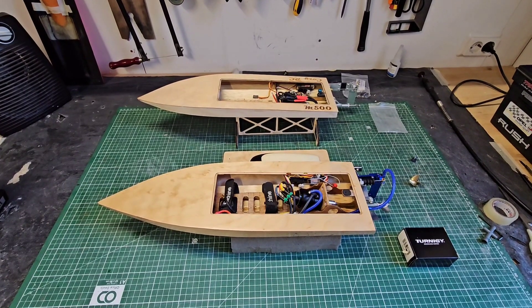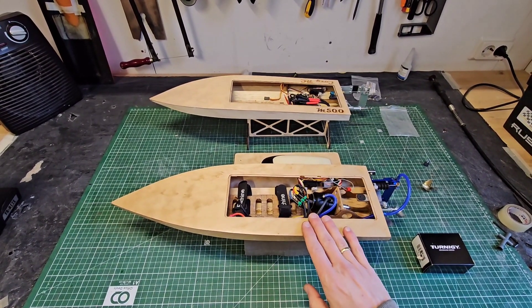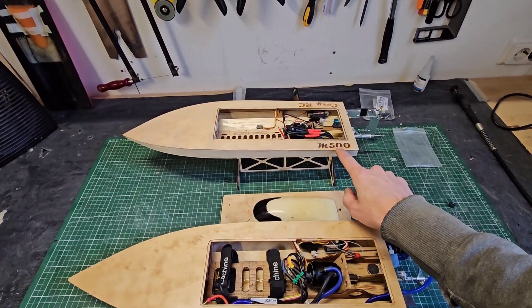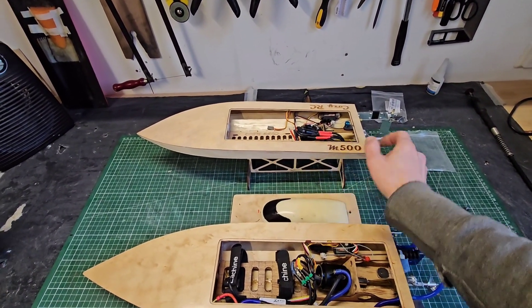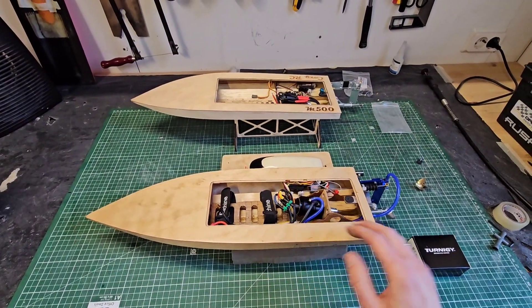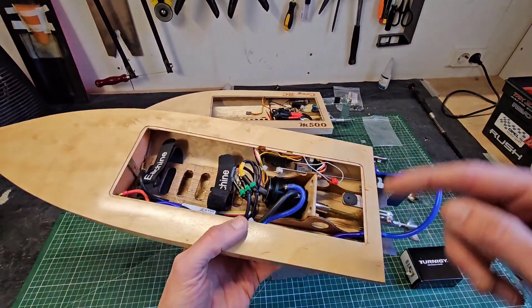Hi guys, it's DJ here from CozyRC. We got the original Mini Mono in the workshop and over here we got the successor, which is the M500. I'm going to release the maiden run video probably next week, so stay tuned for that. But today we're going to run this Mini Mono again with a different motor.